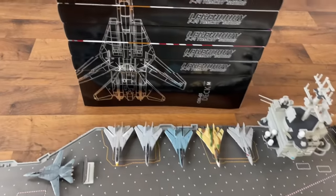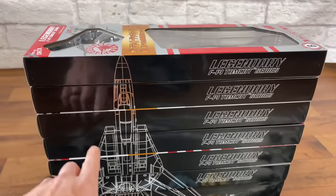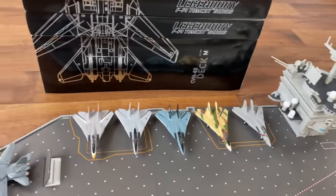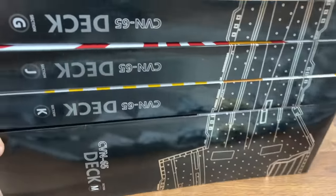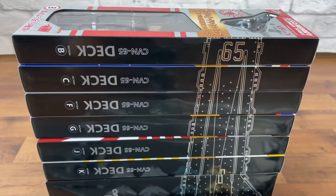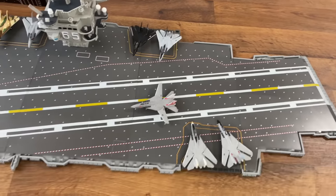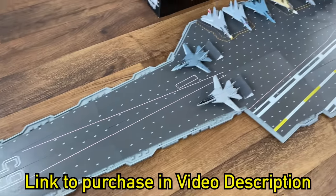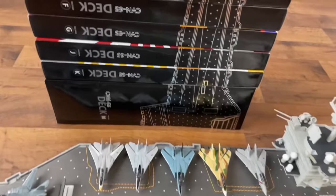One more thing I wanted to point out is Forces of Valor always does a really good job with their packaging. If you get the models, you can actually line up the boxes to create an F-14, which is really cool if you like to display it alongside your aircraft carrier. Or if you turn it over on the back, it's also the aircraft carrier deck — another cool little touch. I also review a lot of their other stuff and all their other packages are really good too, so I highly recommend their product. If you want to purchase these, take a look at the link in the video description below — you can actually buy all of them right now, individually or as a set, however you want. Let me know in the comments if you have any questions.